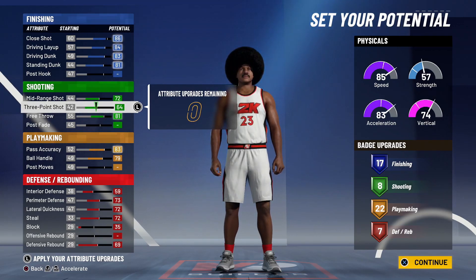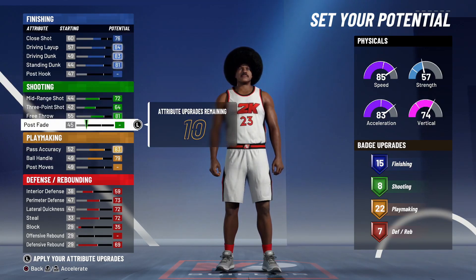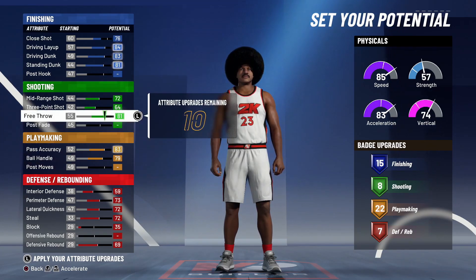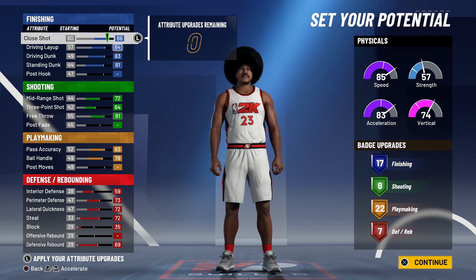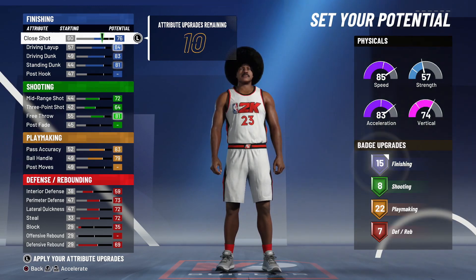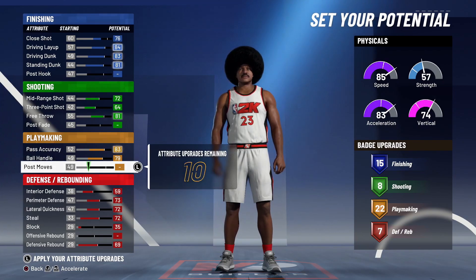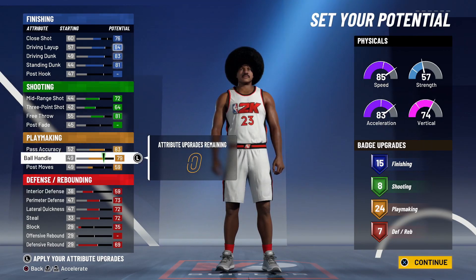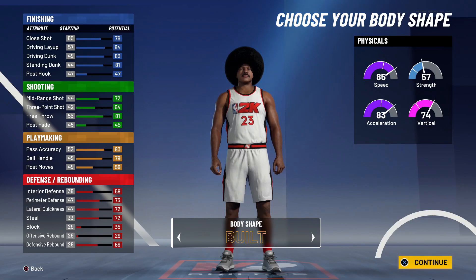So we're going with 17, 8, 22, and 7 for this LeBron build — this is different from Joe Knows, who went 15, 8, 25, and 7. We get one extra defensive badge and one less playmaking badge. You could also take off playmaking and dump it into finishing for two more finishing badges. After considering it, we're going to go with 15, 8, 24, and 7.